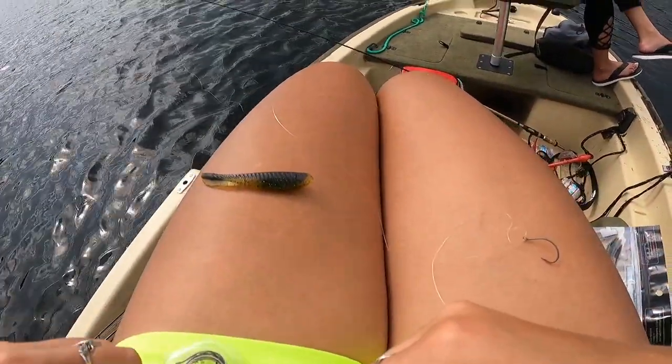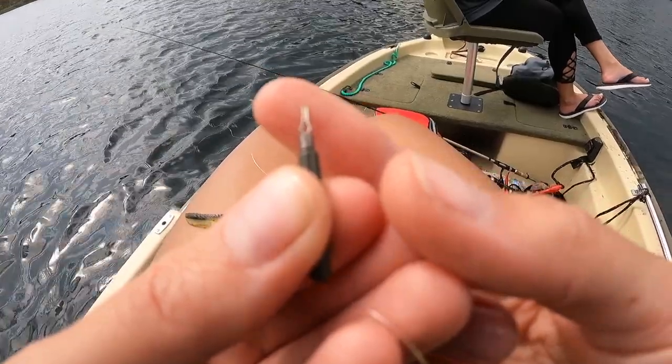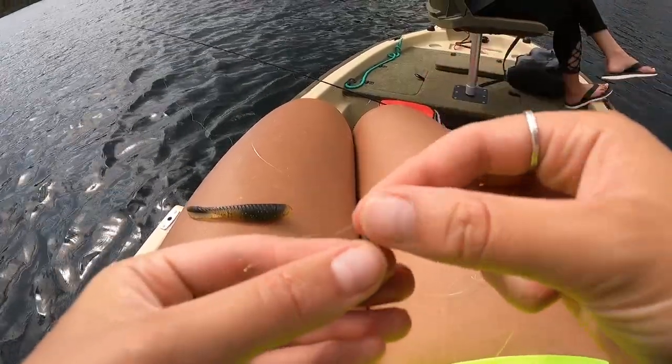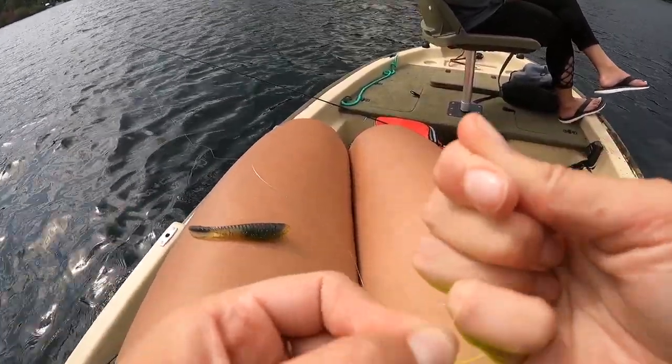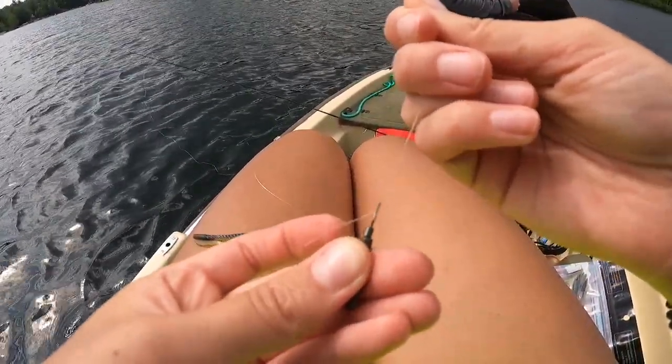Next, we're going to take our little weight. This little eyelet here is really nice because you just put it through — there's no tying involved. Just a little bit hanging out. Give a nice little pull up, but don't break the line. So that's nice and snug, it's not going anywhere. However, if you get stuck in a rock, this will pop off — your weight will pop off, but not your entire drop shot setup.